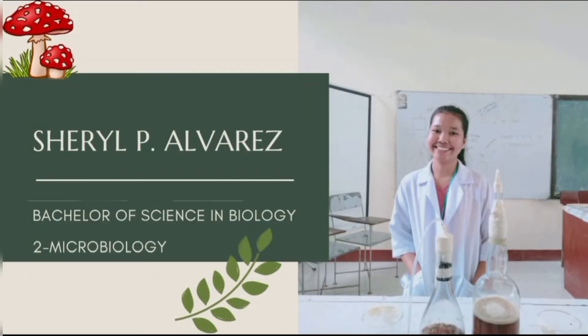Hello everyone, it's me again, Cheryl P. Alvarez from Bachelor of Science in Biology, second year major in Microbiology.